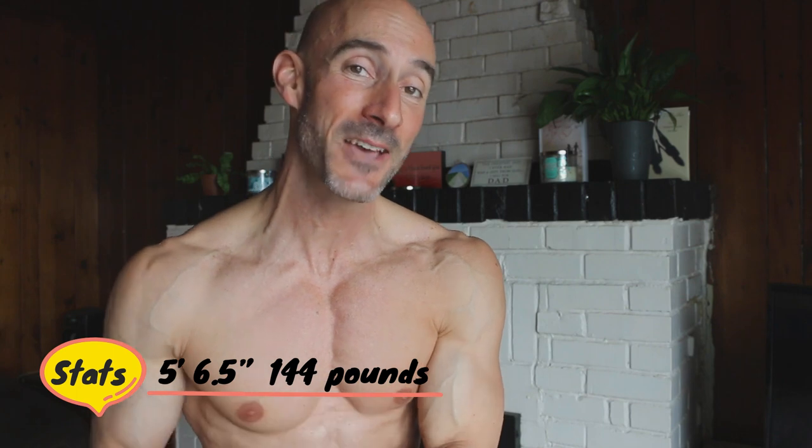There's a reason why I start all my physique update videos just standing nice and relaxed — because I feel this is a more accurate representation of how I actually look. I think I look great, lean, and muscular, but nothing compared to when I start manipulating my body and striking poses that make me look my best. Interestingly, people tend to guess my body fat percentage 5% lower and my weight 20 pounds heavier when I'm striking the perfect pose compared to standing relaxed. So the first take-home message: do not compare your relaxed physique to someone who has mastered the art of manipulating their body to look much leaner and more muscular.